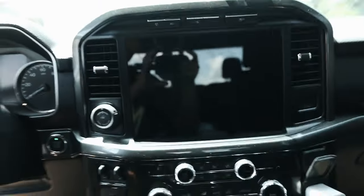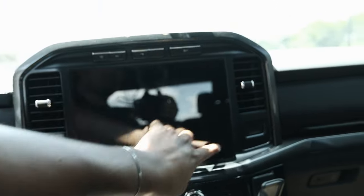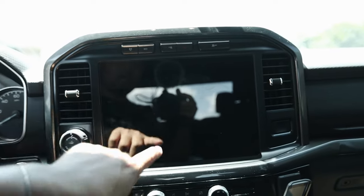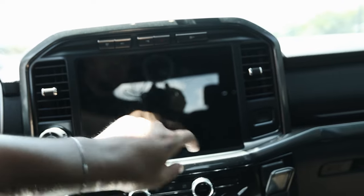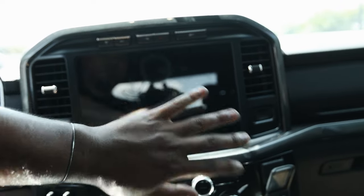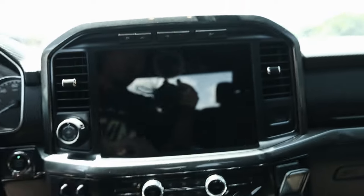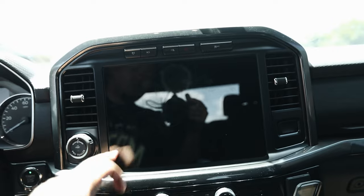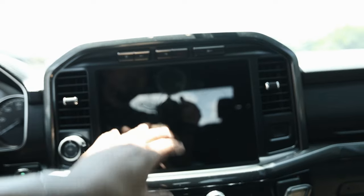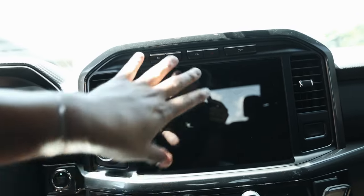Number two would be a screen protector for your touchscreen. It fits perfectly to the edges, smudges a lot less than the original screen, and doesn't affect touch response at all. It also kind of reduces a little bit of glare. Definitely need to protect this beautiful screen. I'll link this also in the description below.